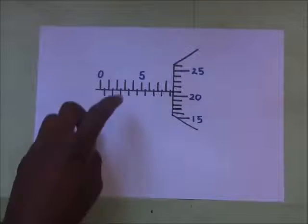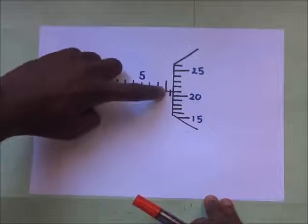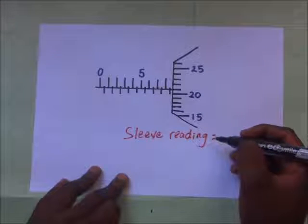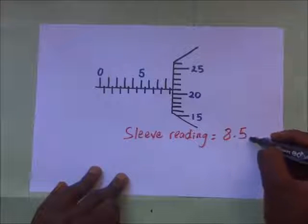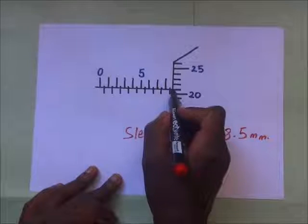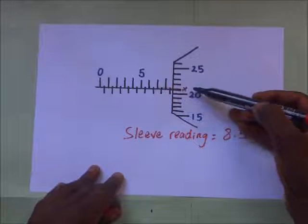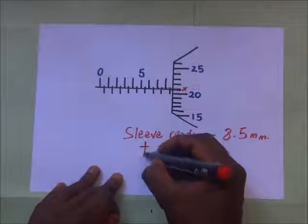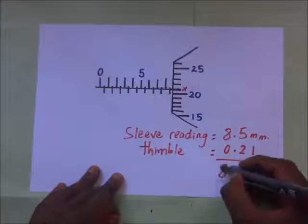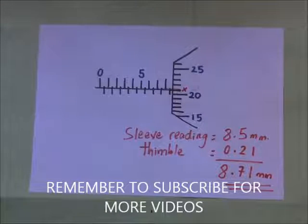In another example, reading the sleeve: 5, 5.5, 6, 6.5, 7, 7.5, 8, 8.5 — so the sleeve reading is 8.5mm. For the thimble reading, the horizontal line on the sleeve is coinciding with a line on the thimble. Counting along: 20, 21 — it is the 21st graduation. So the thimble reading is 0.21. Adding the two: 8.5 + 0.21 = 8.71 millimeters, and that is our answer.